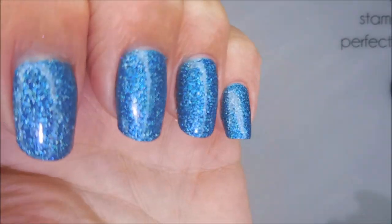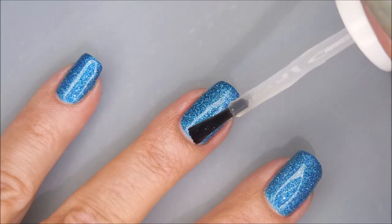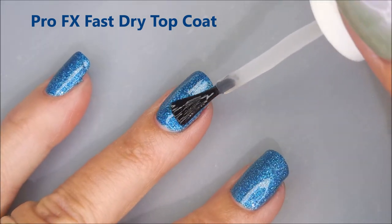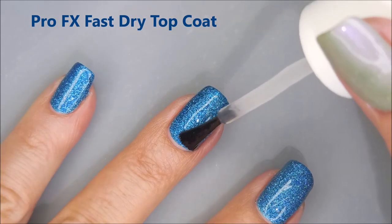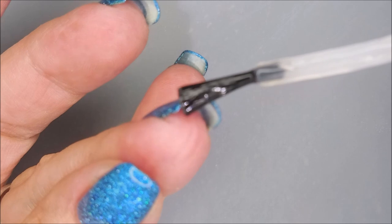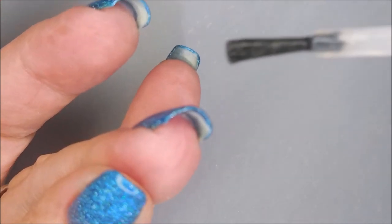Look how pretty this is. It's got so much silver in it. So I'm going to top it with the ProFX Quick Dry top coat — smooth it all out, seal it in, get it to dry so we can do some playing.